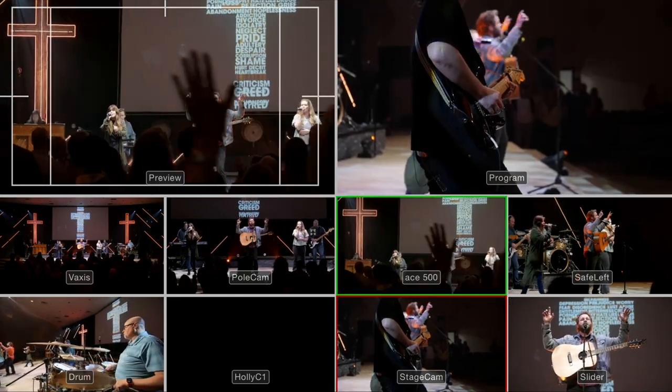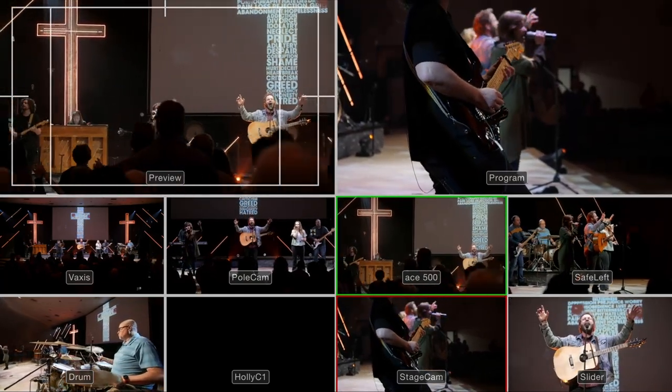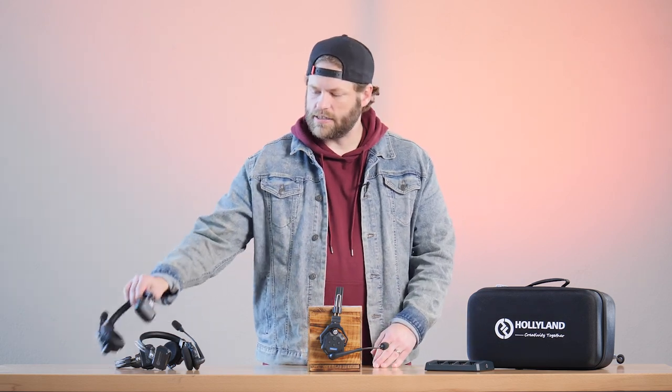Let's break down the Hollyland SolidCom C1 units. If you are doing live streaming and you have live camera operators, you know how important it is to have communication between the director and your camera operators. When we first began, we were doing this with an old wireless in-ears unit and just one-way communication. The great thing about these Hollyland units is that they are called full duplex, which means it's an open line between the camera operator and the director.